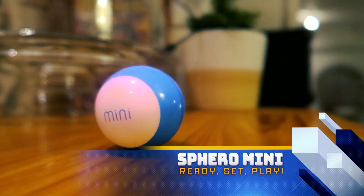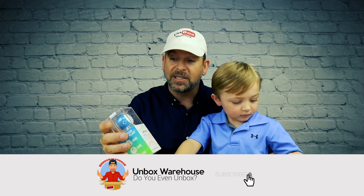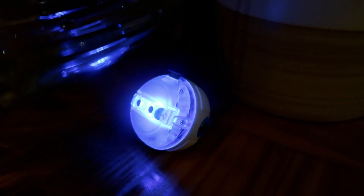I saw the Sphero when I was at CES in Las Vegas and I thought this looks like a cool product. I know it's about a year old but we're gonna give it a shot because it's still an awesome toy.